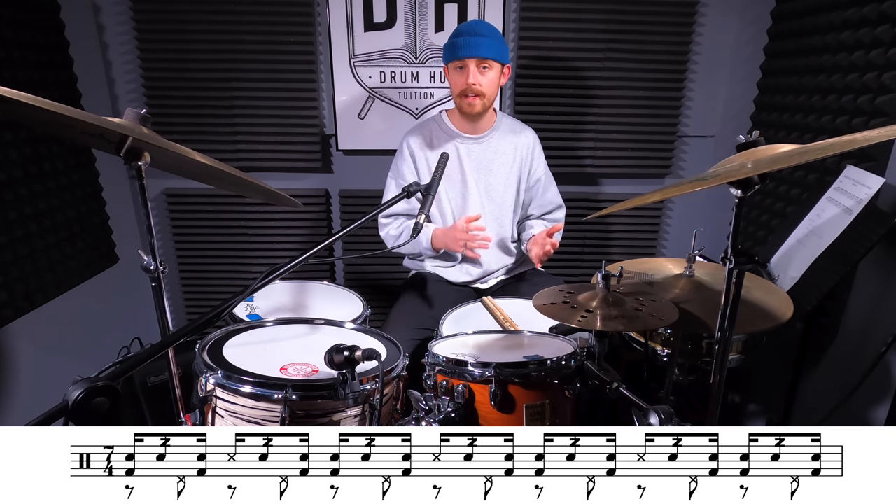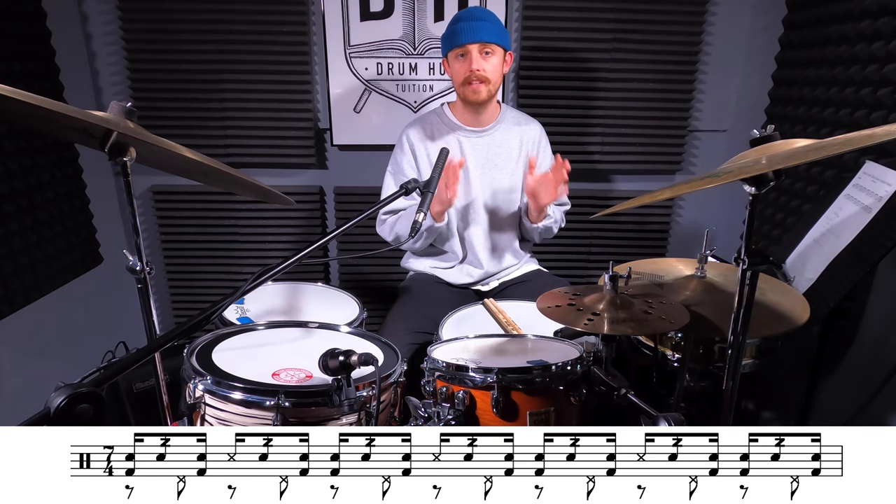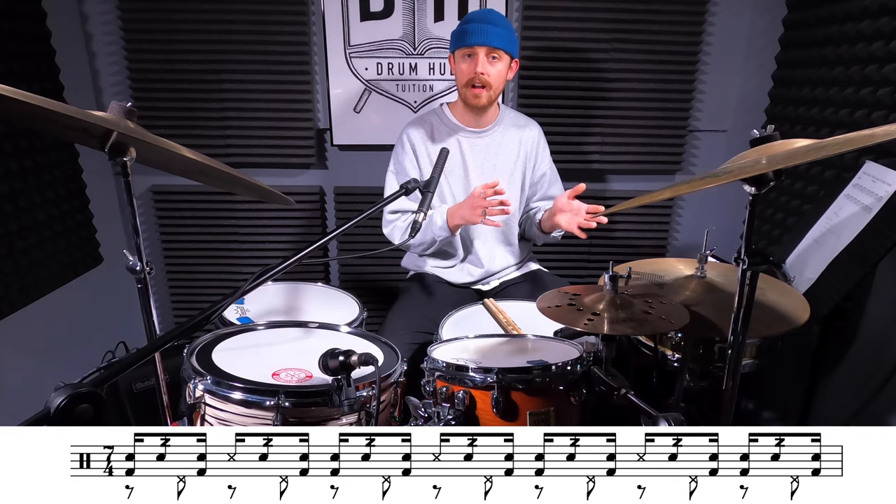The tune is in 7/4, but the first thing to note is that the backbeat, which is going to be played as a cross stick on the snare drum, is played every other quarter note throughout the whole section. So therefore, it goes over the bar line.